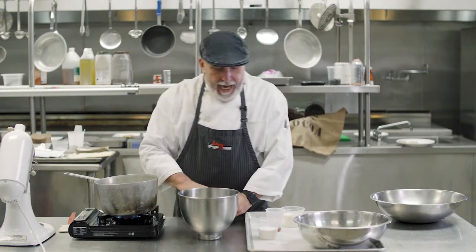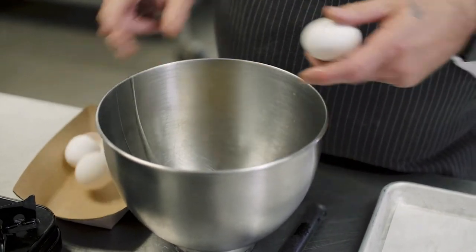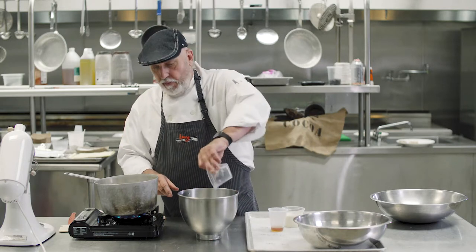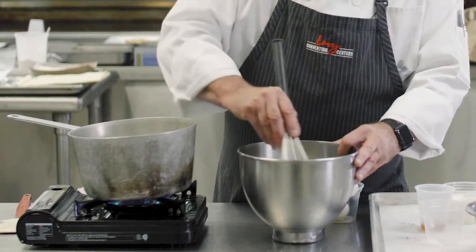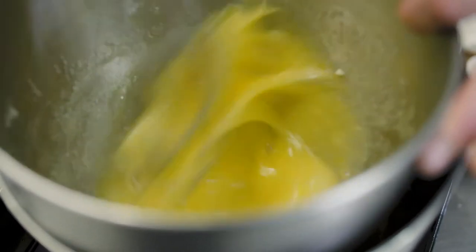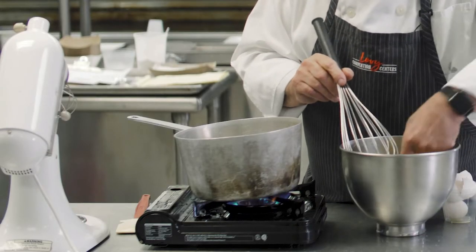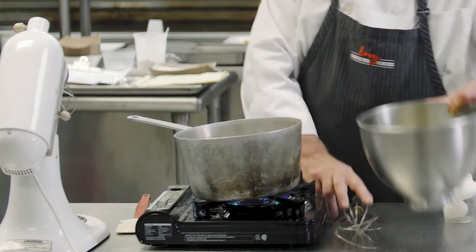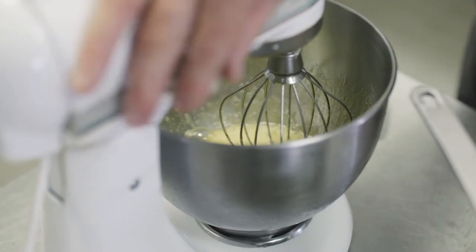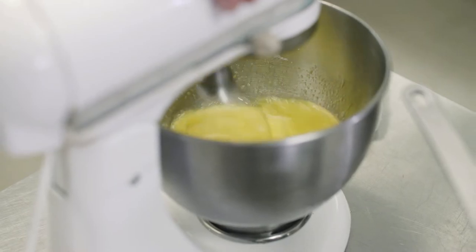All it has in it is eggs — three eggs — and four ounces of sugar. Whip it together over a hot water bath until the egg mixture is about 110 to 120 degrees. Once it's hot to the touch, it goes on your stand mixer. Turn it on high and let it whip until it's lemon-colored and thickened.